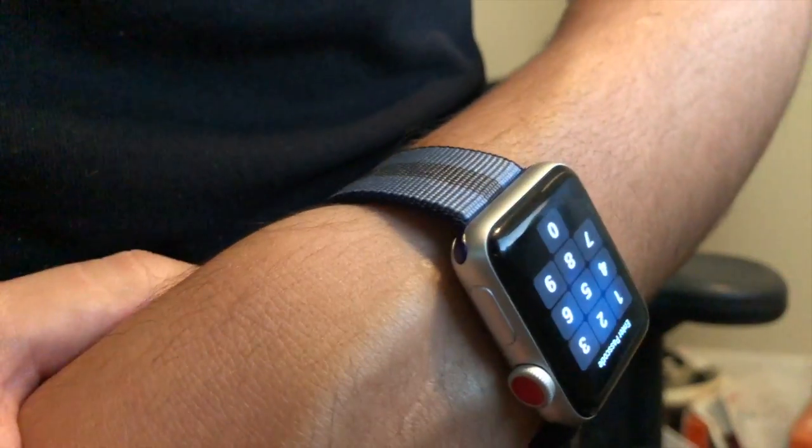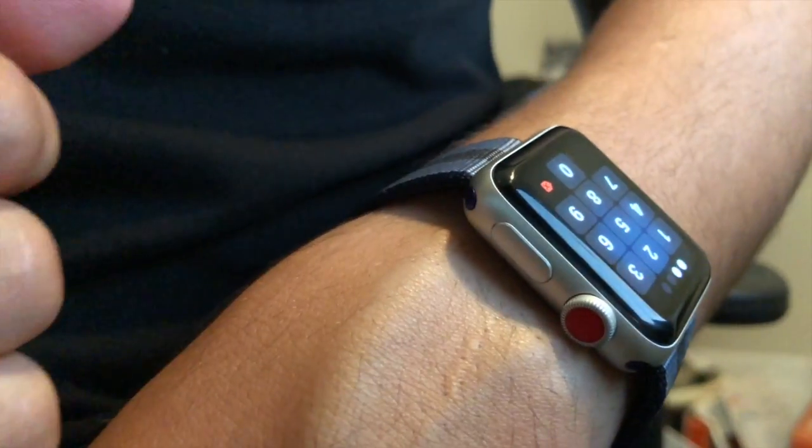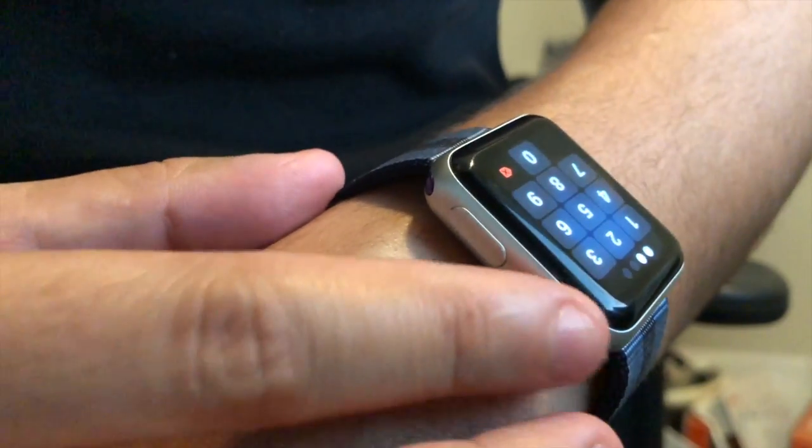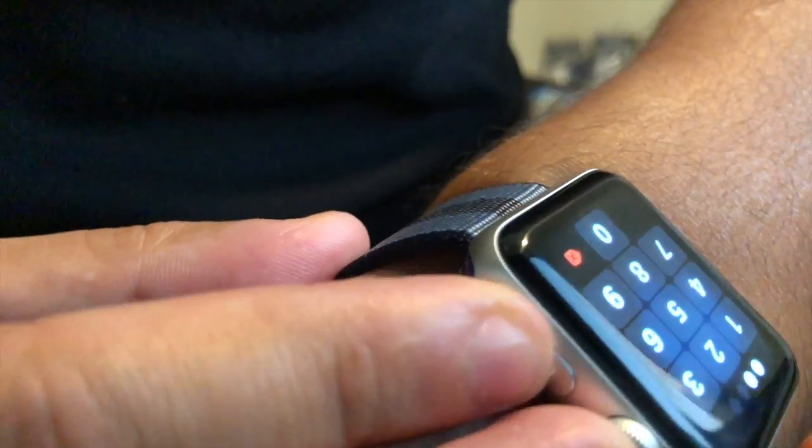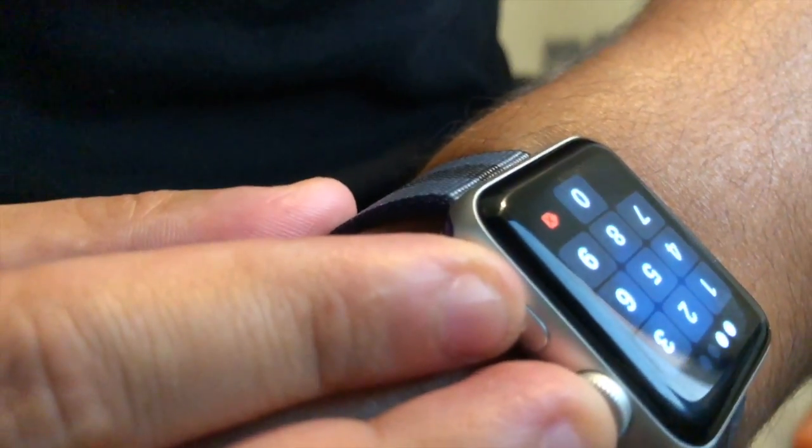All right, so for example mine's on the lock screen right now. Say for example your watch freezes or you can't type in your passcode or something like that — mine's responding right now but just to give you guys an example. All you would have to do is hold down this digital crown and the side button at the same time.